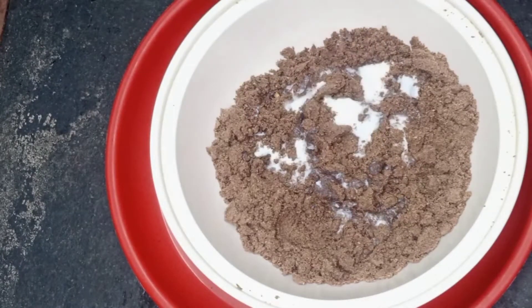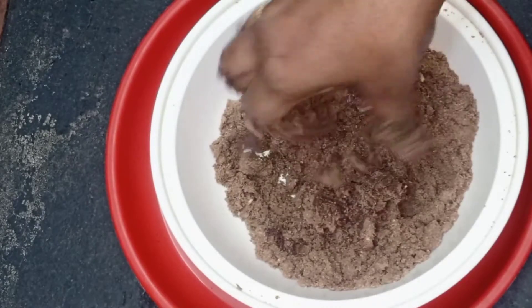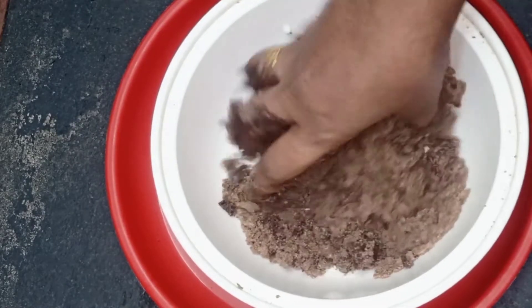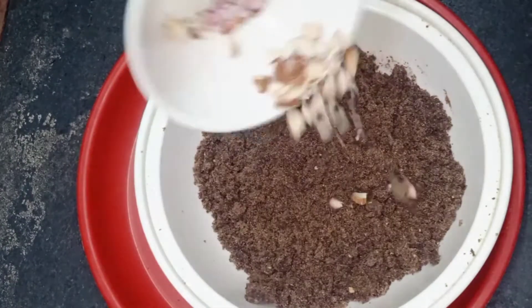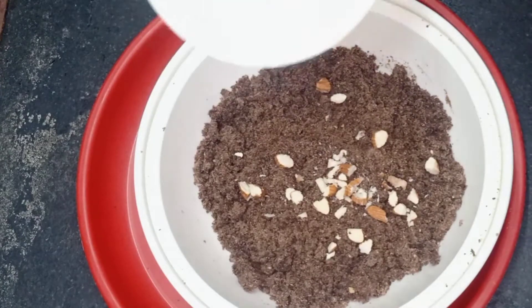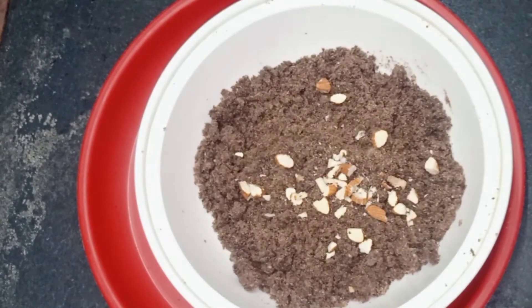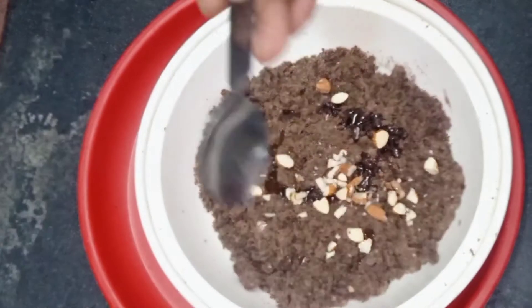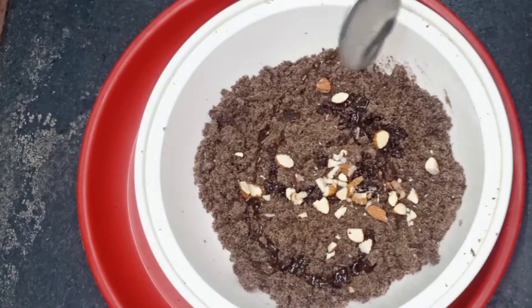Now I have some water to fill the water. I will fill the water. After the rest of the flour, the fruits are converted into the dry fruits. The final flour is being added.